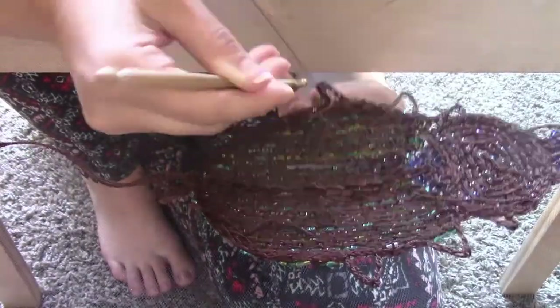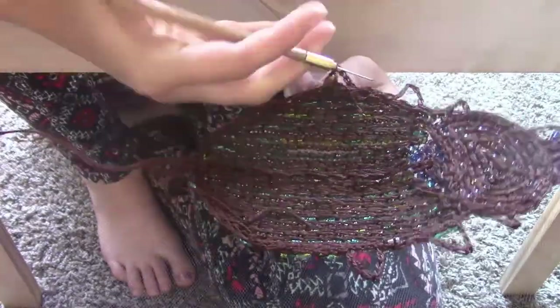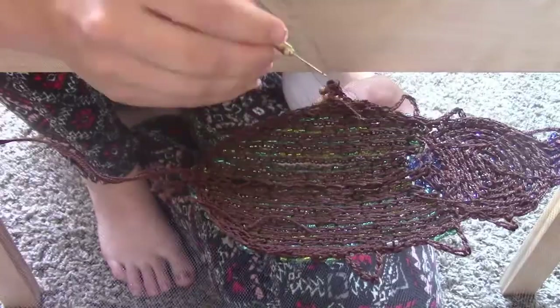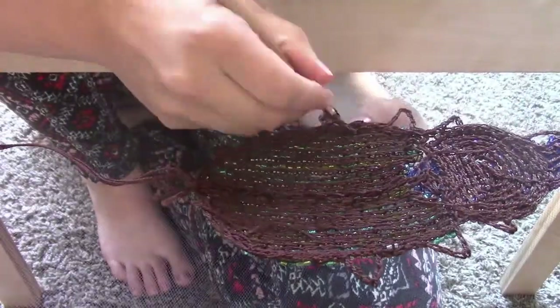And then a turquoise bead, and I just repeated it over and over to create this kind of cool striped effect in lines.